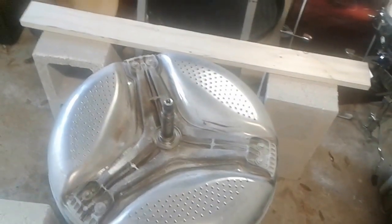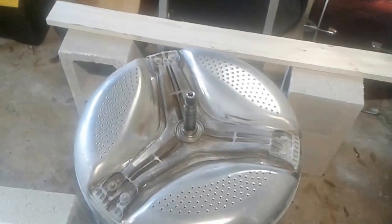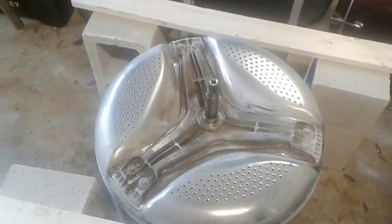One last word of caution: I'd recommend using heavy work gloves, which I did not, and I whacked the thumb on my left hand really good. But I think I'll live. In any case, I'm very excited about getting this back together and getting our washing machine working again.